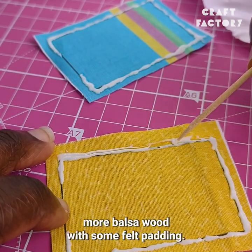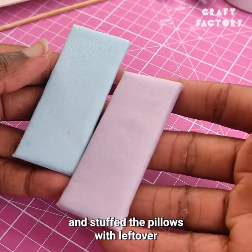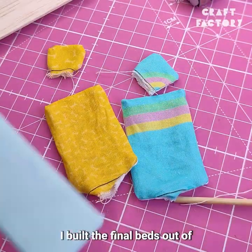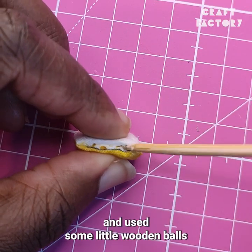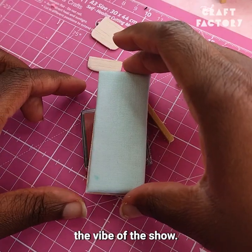I made the mattresses out of yet more balsa wood with some felt padding. I left the duvet covers empty and stuffed the pillows with leftover felt that I'd cut into tiny pieces. I built the final beds out of more balsa wood and used some little wooden balls on the bedposts to recreate the vibe of the show.